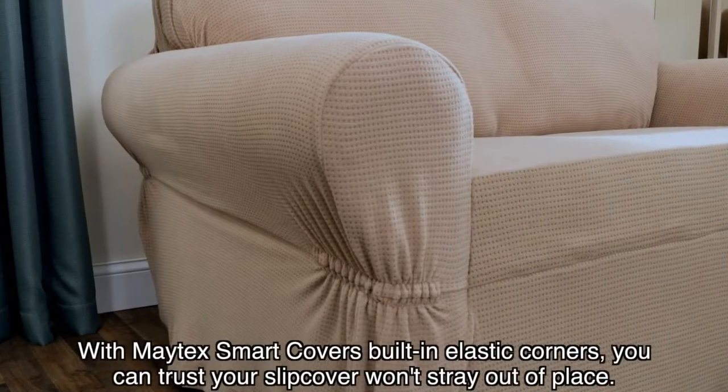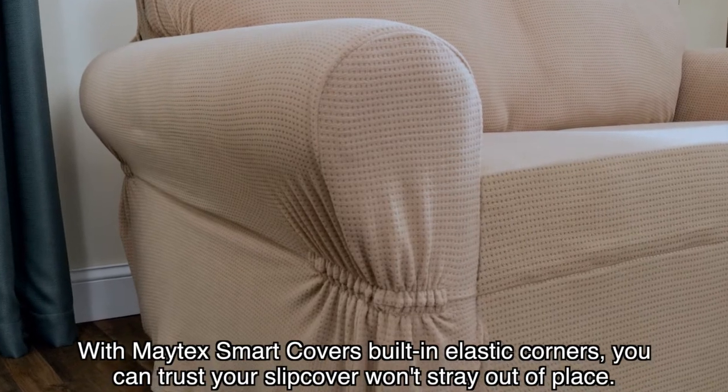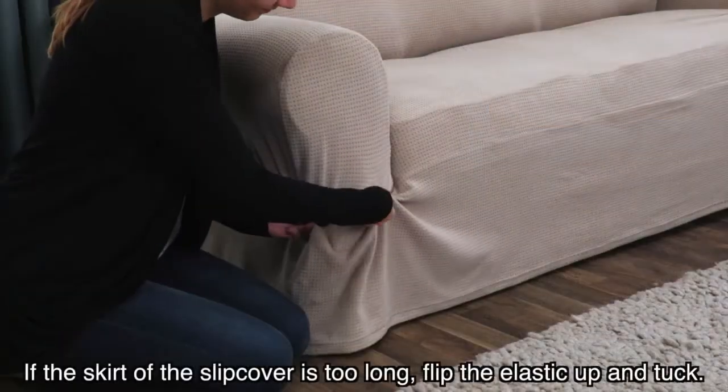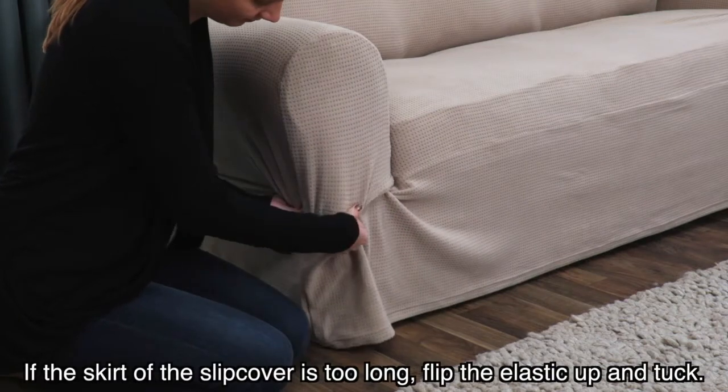With Maitex Smart Covers' built-in elastic corners, you can trust your slipcover won't stray out of place. If the skirt of the slipcover is too long, flip the elastic up and tuck.